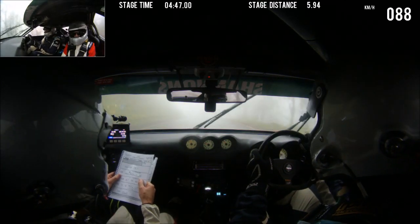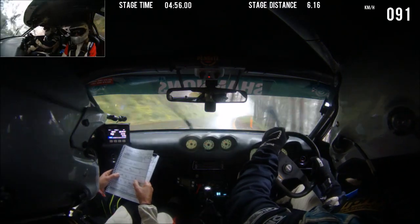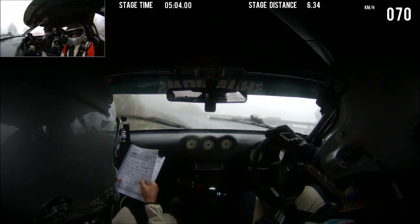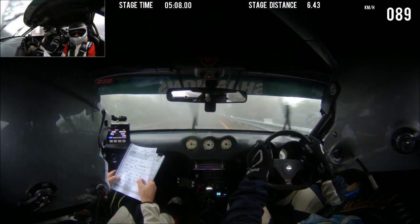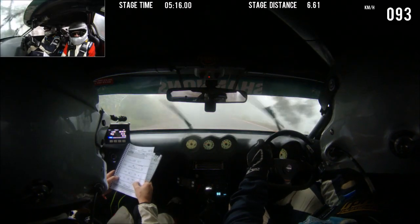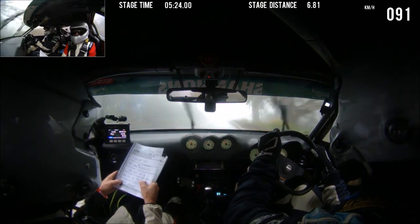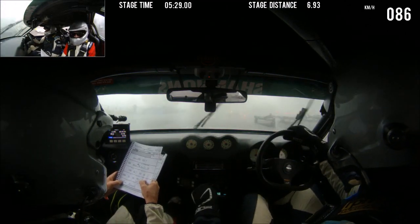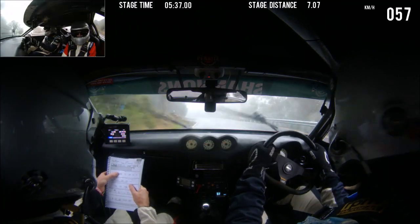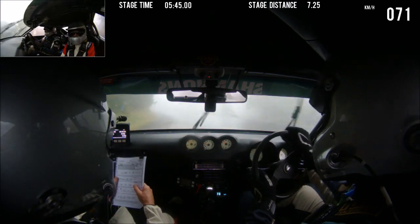This is a 9 left — I can't see. 9 left becomes 7, and then 7 right. 100. 6 left late, 50. 6 left again, 100. 7 left, 50. This is a 7. 9 right over crest, 100. 7 right becomes 3. This is 7 right. This is 3 right. Straight 200. 7 left, 50. 1 left. This is 7. Then 1 left.